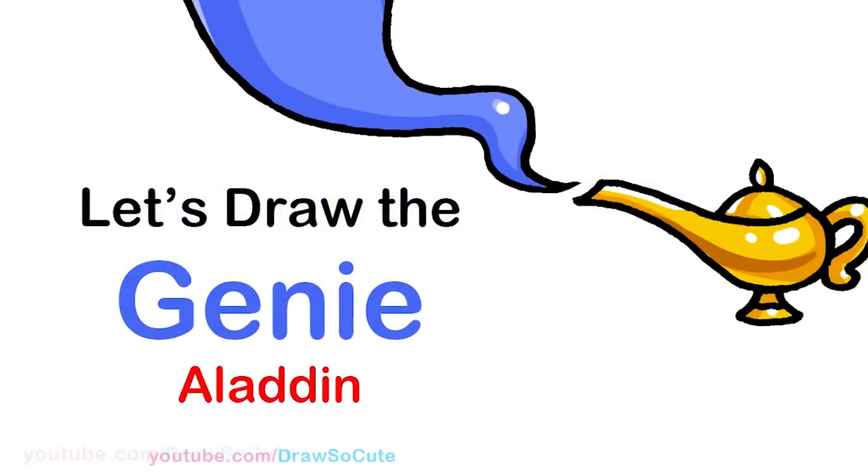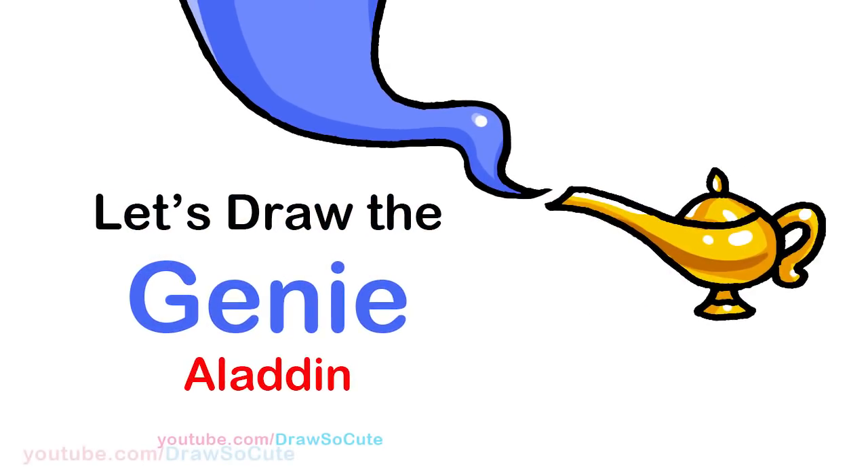Hi Jurassic Cuties, Winnie here. Today we're gonna draw the genie from the new Aladdin movie. So let's get started.